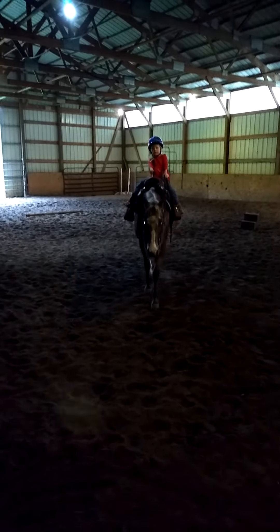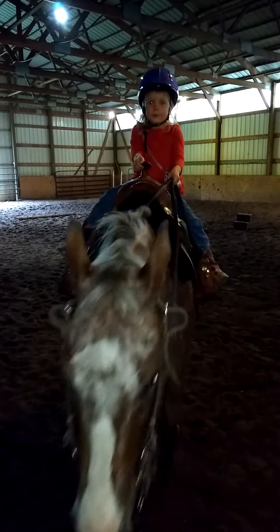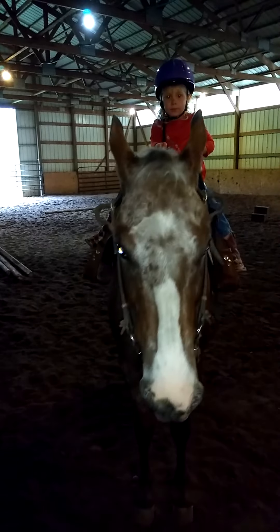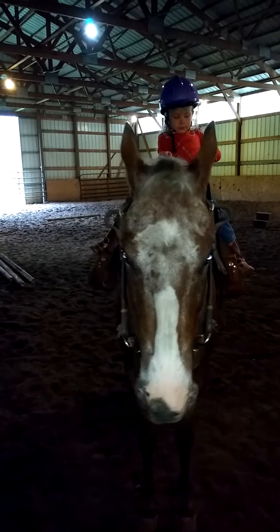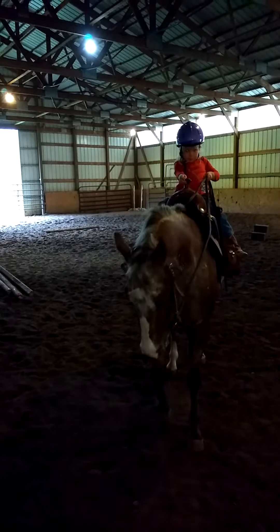Good. Sit up straight. Okay, say whoa. Pull. Good. Now can you back him up? Remember how to do that? You've got to pull hard until he backs. Nice going. Nice going.